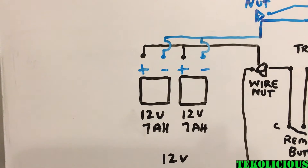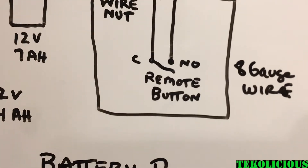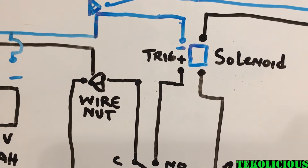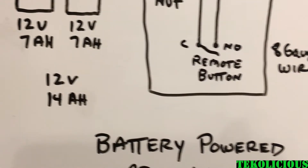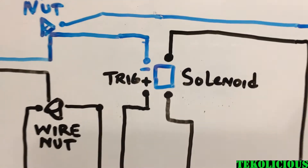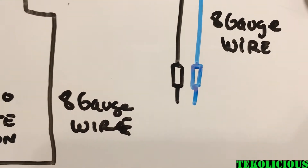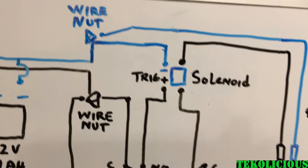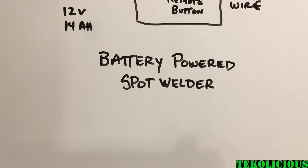Secondarily, the positive goes to the wire nut. One side of the positive goes to the remote button, which is normally open, and connects to the trigger side of the solenoid. Then from the positive connected to the wire nut, you feed one side of the solenoid. When it is triggered, the circuit completes to create the spot weld using 8-gauge wires so that things do not get too hot. That is, in essence, the battery-powered spot welder.